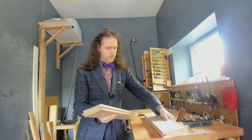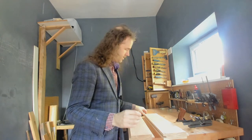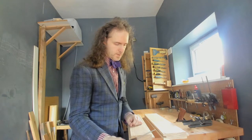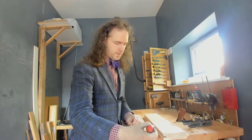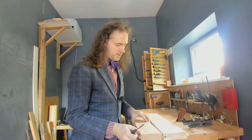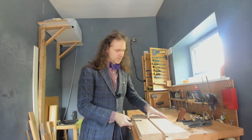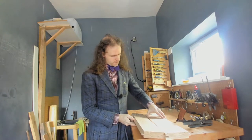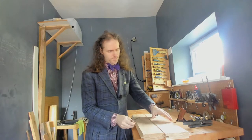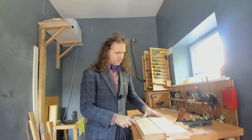That angle happens because this side of this tongue is pointing that way — so this is higher than this, which means it's not parallel. So when I put this into here, it's not too bad at the edges because it's a little bit looser at the front and back, but as it goes further in it just stops completely. I can't push that in without pulling up.